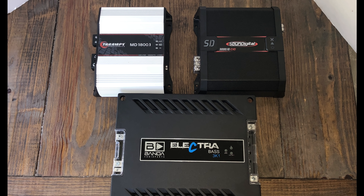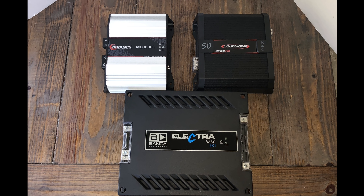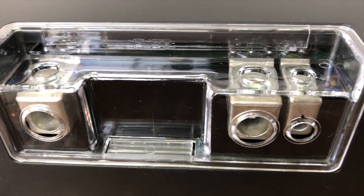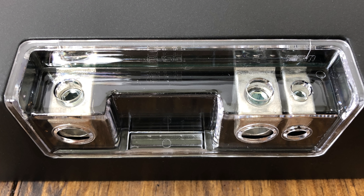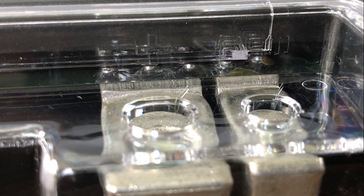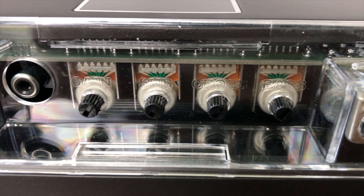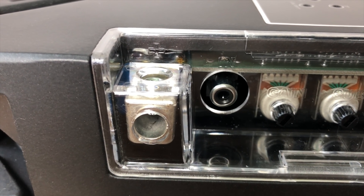Here's a comparison to some of the other Brazilian amps — the TAR amp here is the 1800 watt, and the 3K would be about the same size as the Sound Digital. But as you notice, the Electra is quite a bit larger than the other 3Ks. It still uses the four gauge power inputs, but it's really difficult to tell where the positive and negative are on the amp. On the opposite side you can see some adjustment controls; on either end are the speaker outs and a single RCA input.